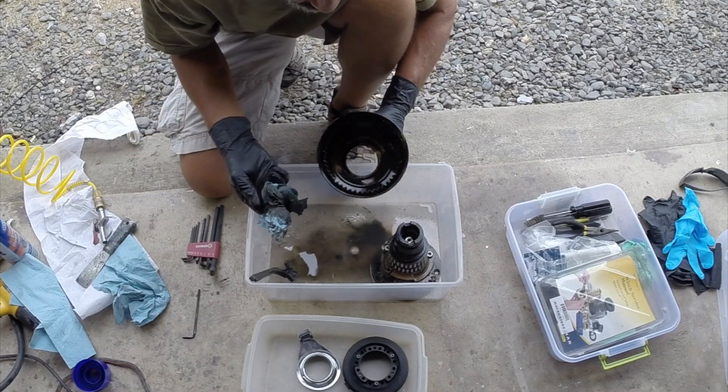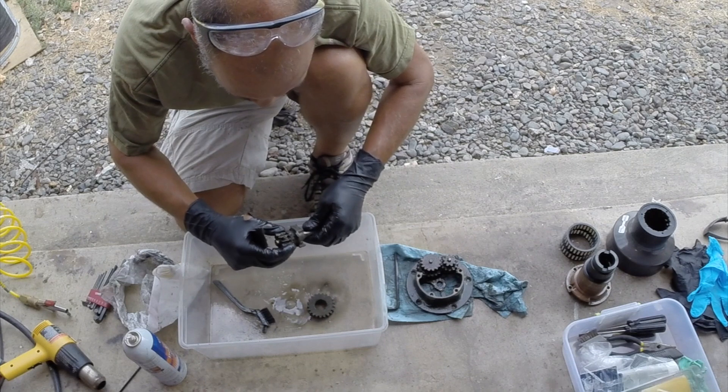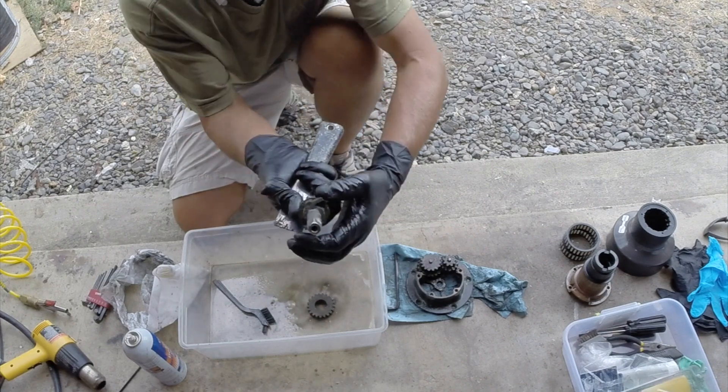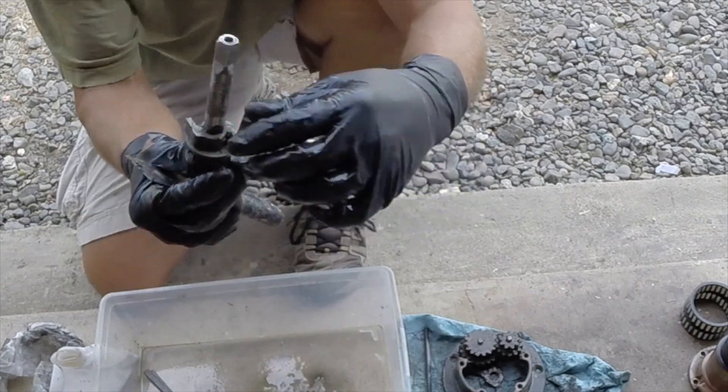You can really tell it's been a while since these things have been taken apart and serviced. These pawls look a little sticky right here — you can see how they kind of get stuck. They don't fully retract. They need to be oiled.